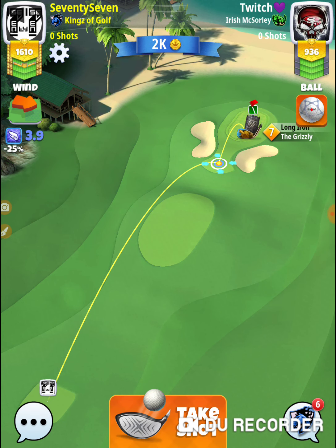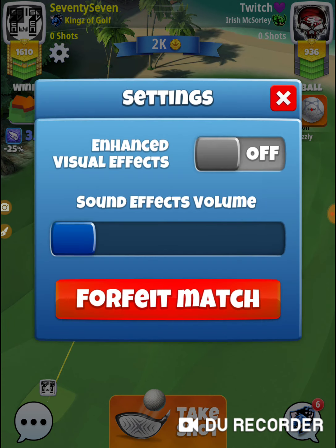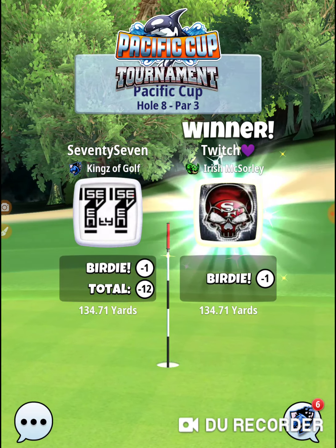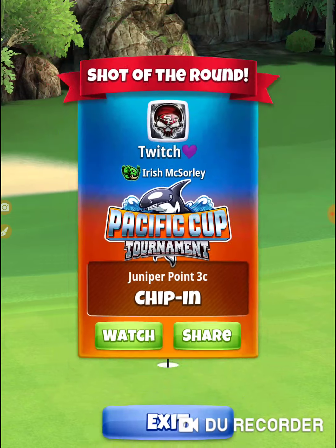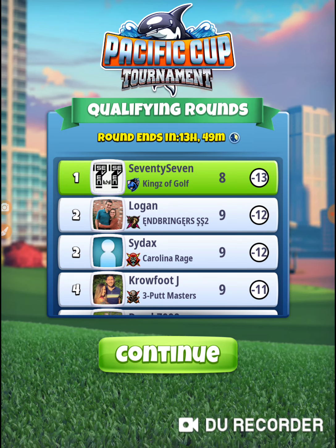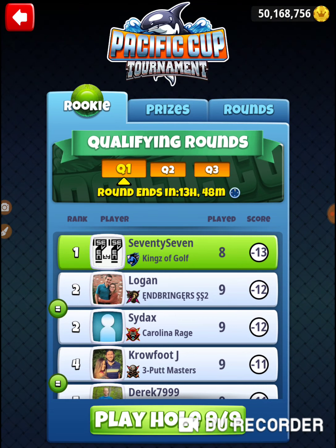That hole and this hole right here in the tournament are extremely hole-in-one-able. We want to make sure we get our numbers dialed in for these holes, because if you hit perfect on either of them, you should be in the cup. On both of those, I'm going to add a little bit of wind — do a 10% overpull and work from there. That was hole number eight of the Pacific Cup, Monday qualifying round of the rookie division. Thanks for watching.